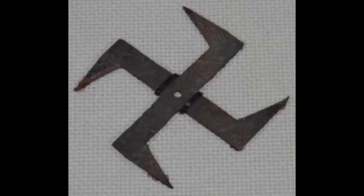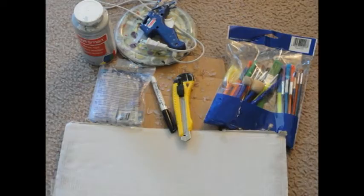What is up everybody, today we're going to learn how to make a shuriken out of cardboard and tape. I will be going over the materials you'll be needing. Here's what I used: cardboard, a box cutter, a marker to draw out the shuriken shape, and hot glue.